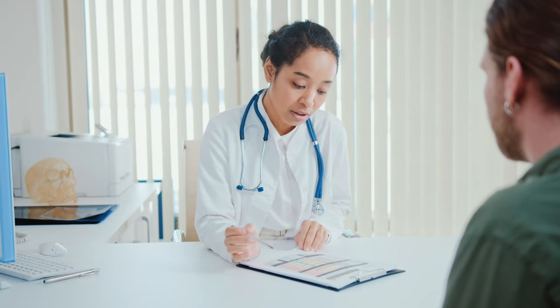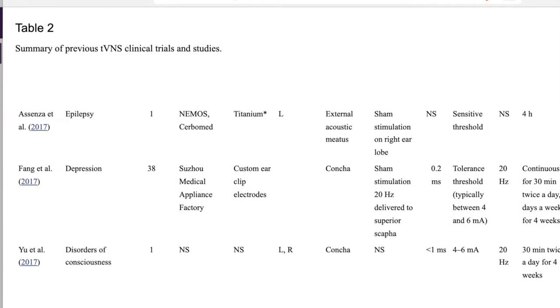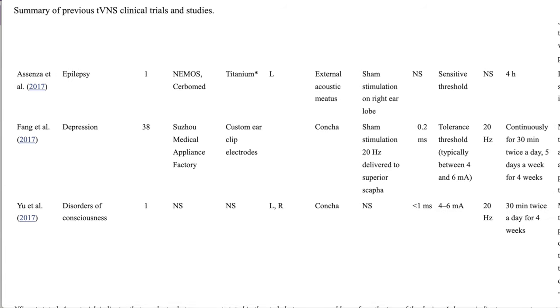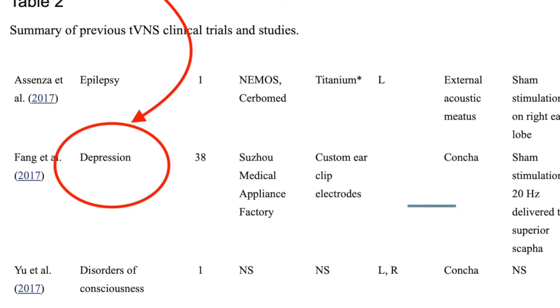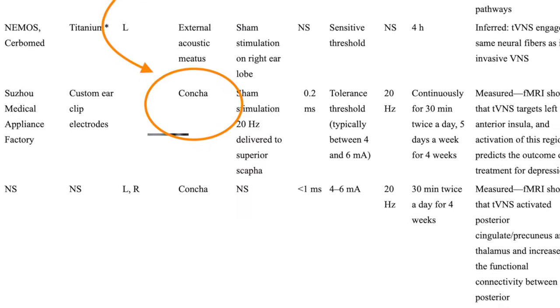Once you have clearance from your doctor and you're ready to use custom settings for your specific condition, you would go to a master list of studies and select one specific to your condition — I'll leave a link down below. For the example we're going to use, we'll use depression, and we can see that the location was on the concha.